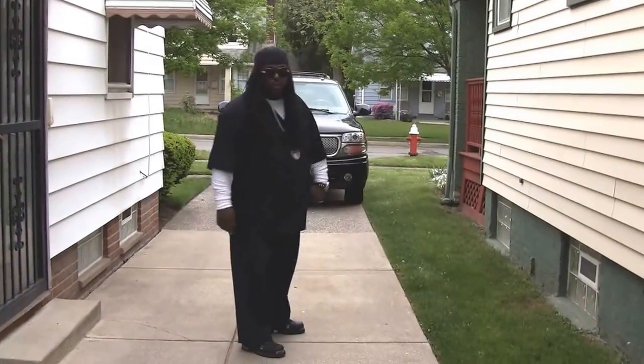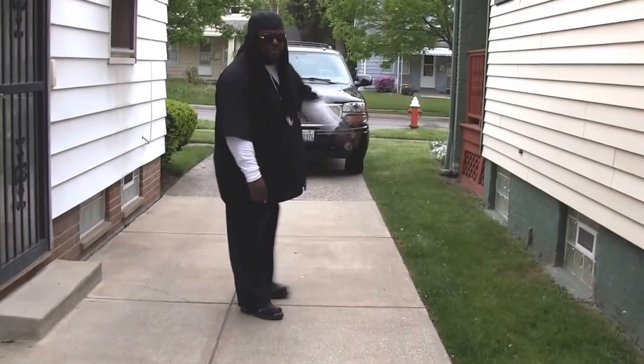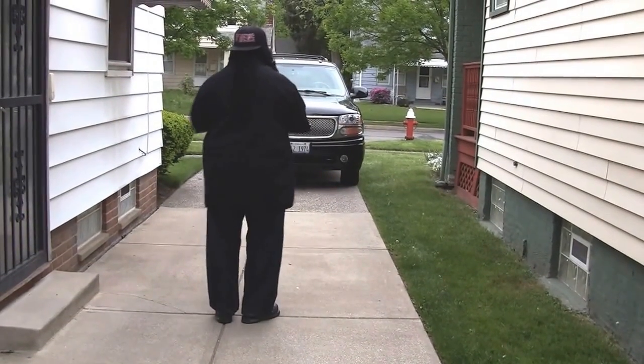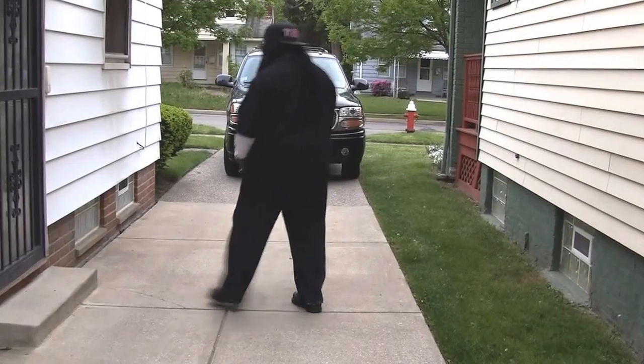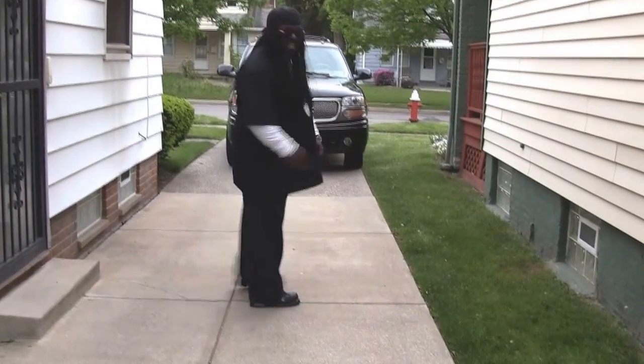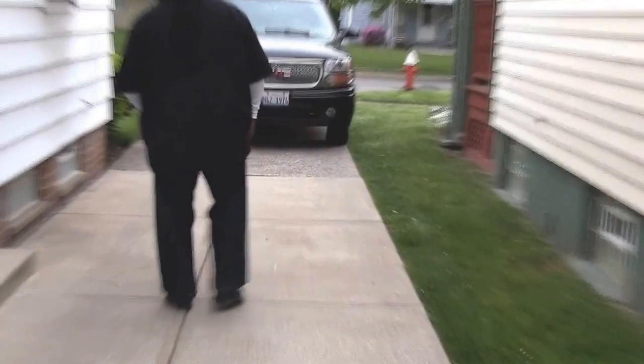Now, the first thing you're going to do is go to your right two times, then step to your left two times. So we're going to do it like this — it's going to be one, two, left, one, two. All right, y'all got that? Let's do it. Here we go — one, two, left, one, two.